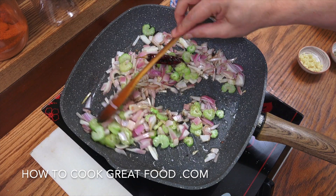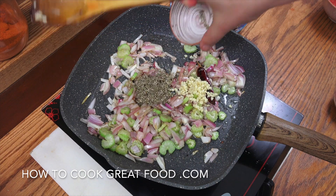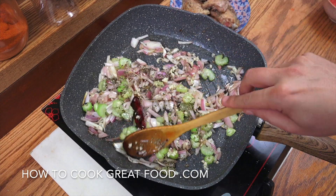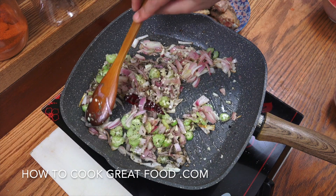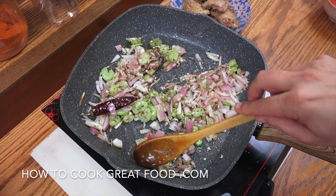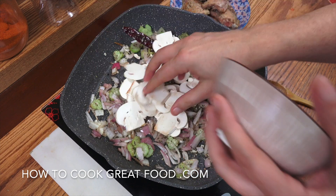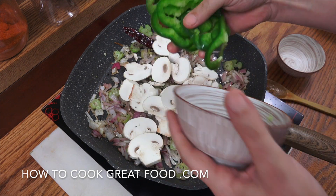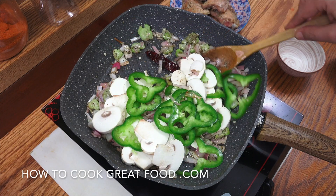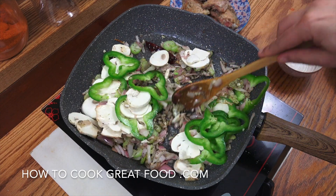At this point we're going to drop in the garlic and the dried oregano — go for two more minutes, keep it moving all the time. Then drop in those mushrooms and the bell pepper. You can cut them smaller if you want — I've done these just in rounds. Three more minutes, keep it moving. This is going to be absolutely delicious.